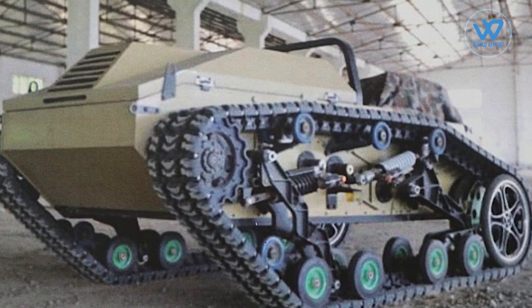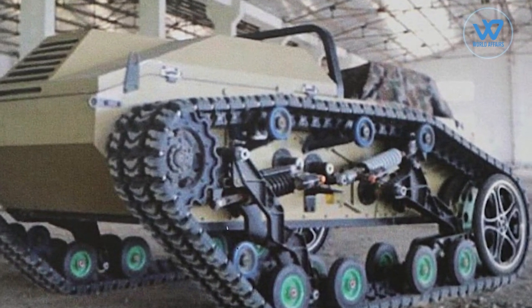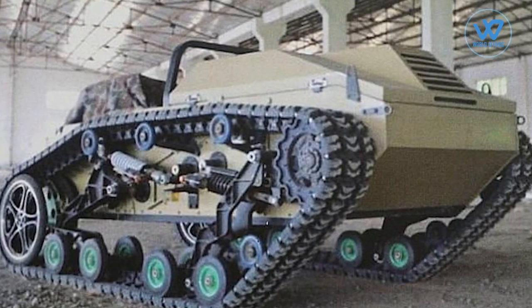Apart from this, the Mule 200 has been deployed, which is an unmanned supply vehicle but can also be fitted with a weapon.